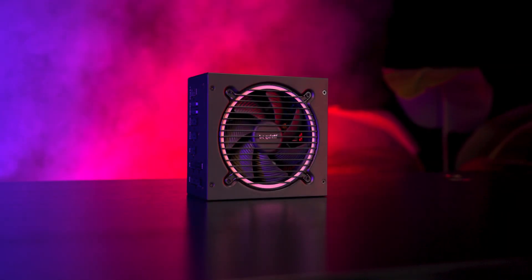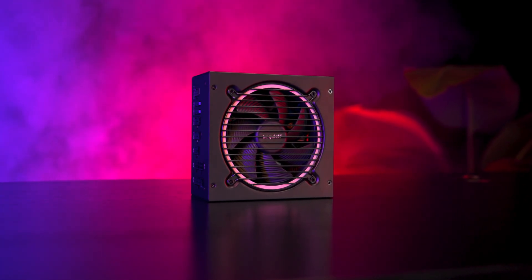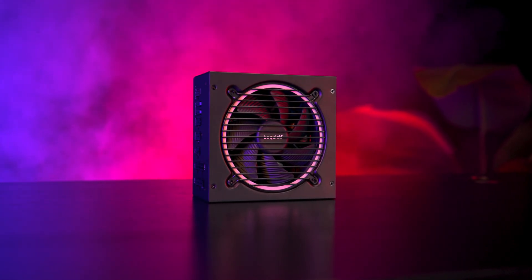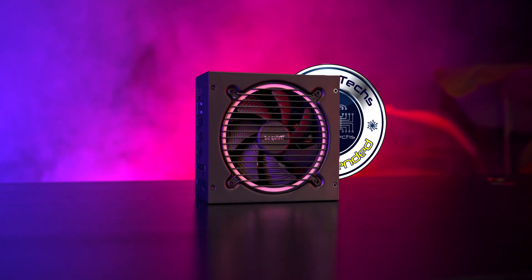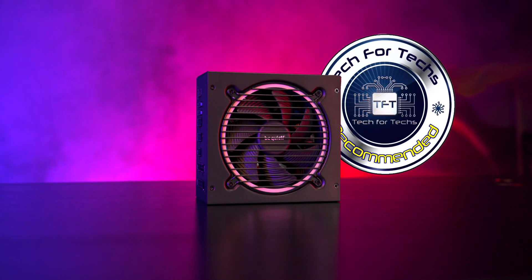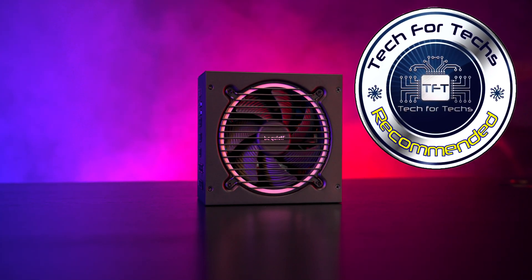In conclusion, the be quiet Pure Power 13M 850 watt offers modern features, solid build quality, and very low noise levels — which is exactly what you'd expect from a brand focused on reliability and silence.